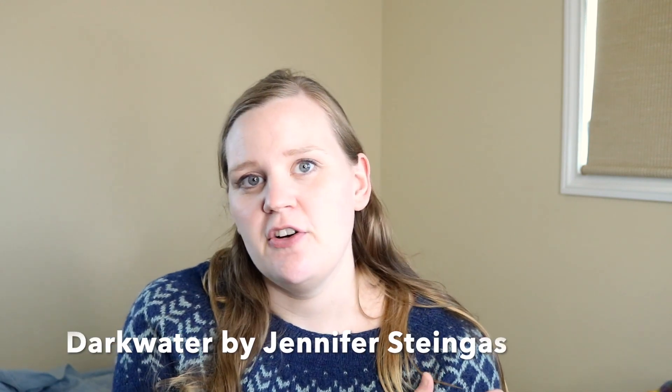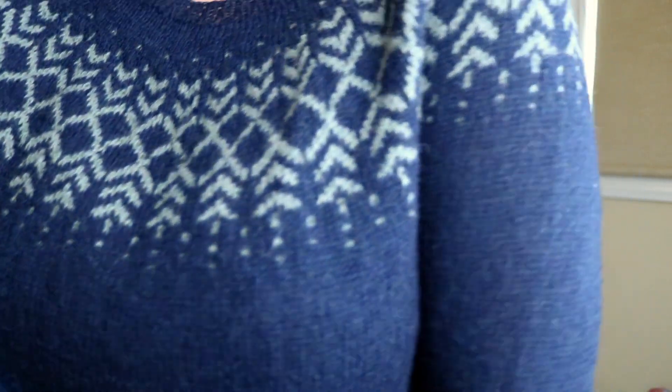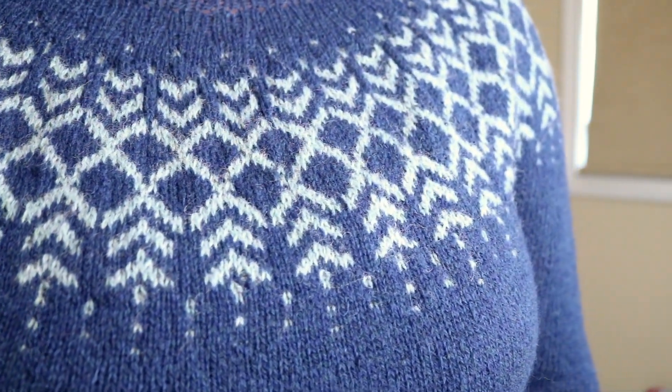First off, you'll see I'm wearing my Dark Water sweater. I finished this last week and thought I'd show what it looks like on. This is a colorwork sweater by Jennifer Seingas called Dark Water, knit out of Holst Garn Super Soft in fingering weight, in just two colors: Mariner and Topaz as the light color. I really think it's a fun colorwork — it's definitely different from a lot of fingering weight colorwork sweaters, which I liked because I'm more of a large-scale person.